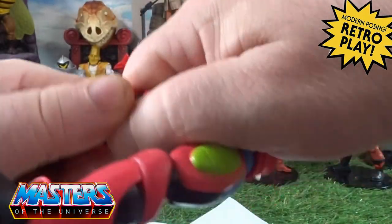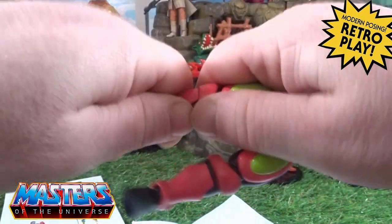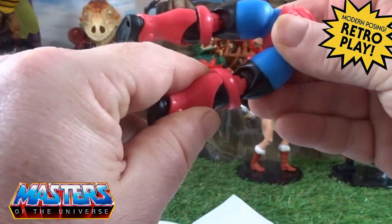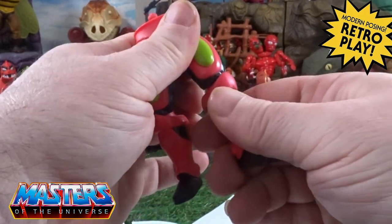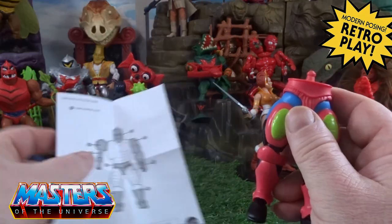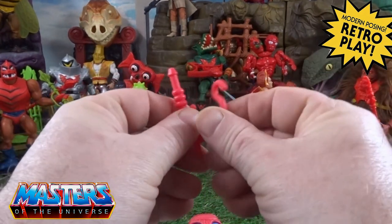He does come with his little boot pop-off as well — it pops off at the boot. Mine is pretty much stuck in there and I don't want to pull it too hard, but yeah, you can pop off at the boot. It'll probably need a little bit of a soak in warm water.